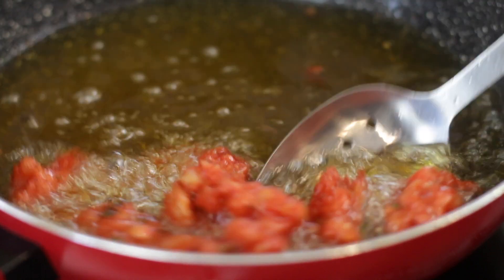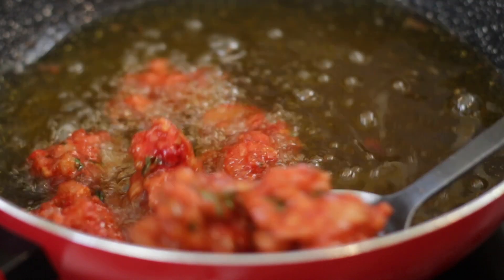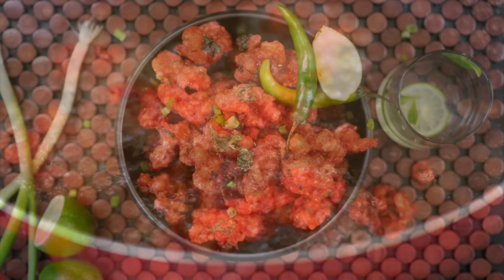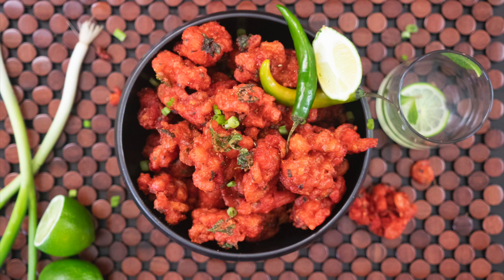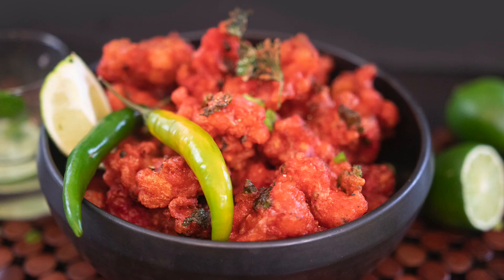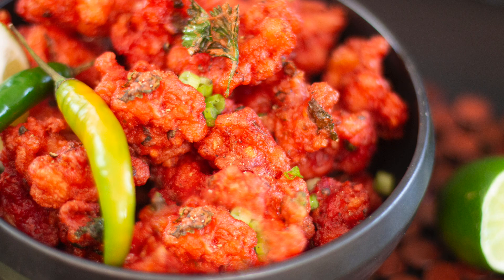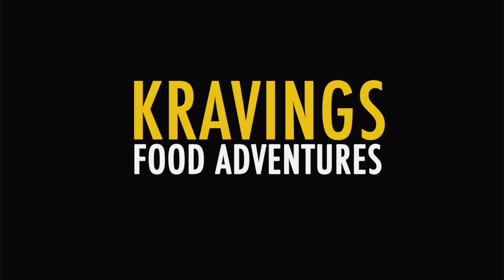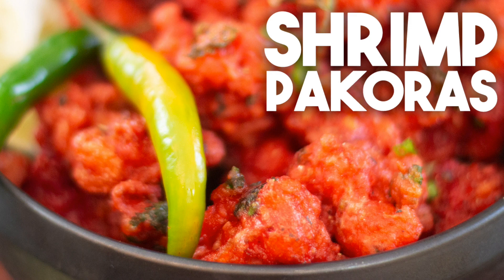Shrimp is tossed in a delicious batter and deep-fried till super crispy. I'm super excited to share this recipe with you. We're going to be making Shrimp Pakoras. Hi everyone, I'm Kiaran Ahmed, welcome back to my channel.